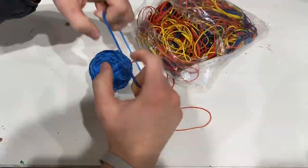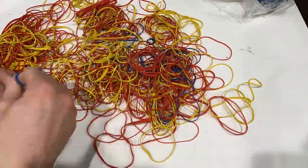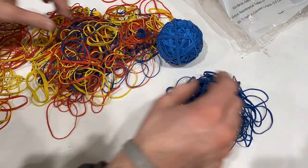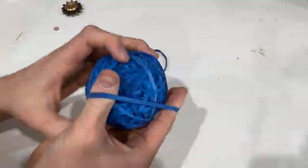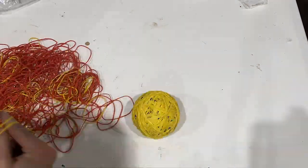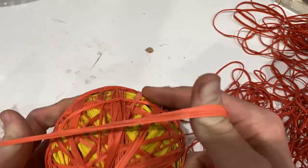The astute among you will notice that blue was the smallest, yellow is medium, and red is the largest. I figured out it was faster to sort the rubber bands before putting them on, rather than leaving them in a pile. So for those of you keeping track at home, yes, I did time myself while putting rubber bands on a rubber band ball. Can you tell I was bored?